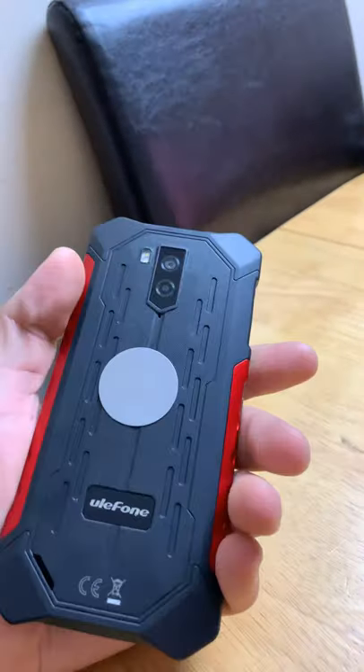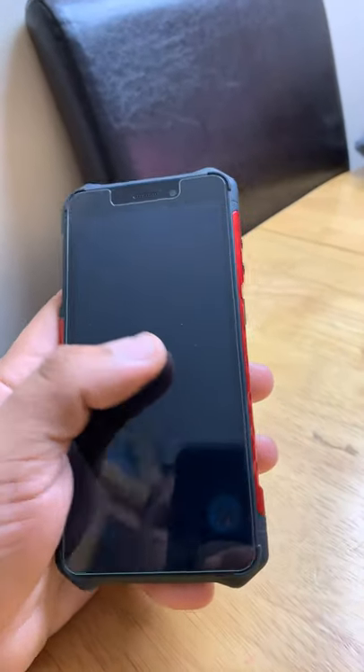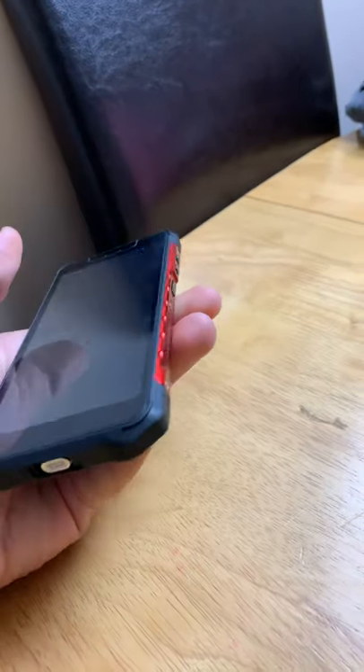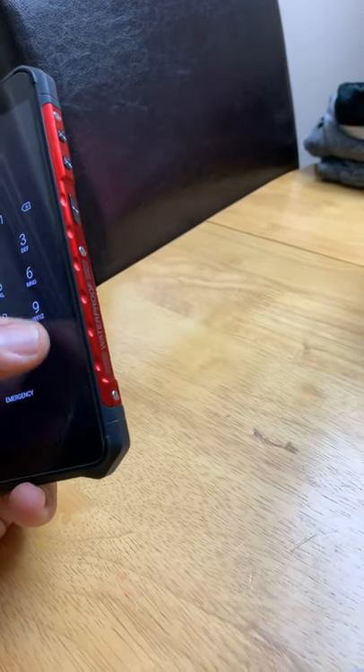The phone itself comes already like this — this is not a cover, this is the phone itself. It comes rugged. In the package, you get a screen protector with it. It's running Android 9.